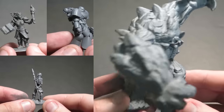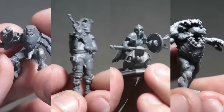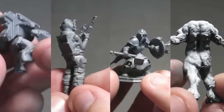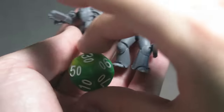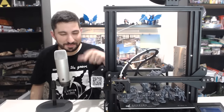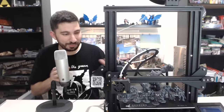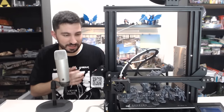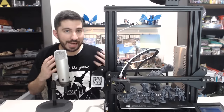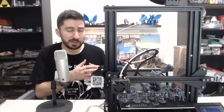I printed every kind of mini — every pose, every genre, with base and without base, different levels of detail, different scales. I did that because I didn't want anybody saying 'what about this type?' I literally tested this printer and these settings with all of these minis. I did this because I want to show that this affordable $200 printer is capable of these results — and really any FDM printer, because these settings work for a lot more than just the Ender 3.